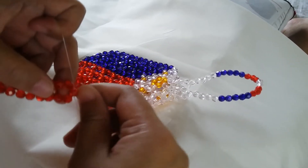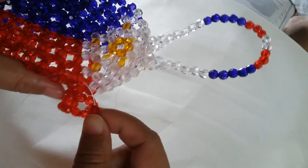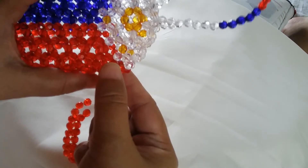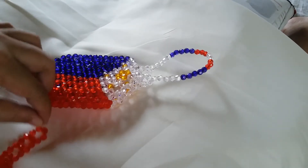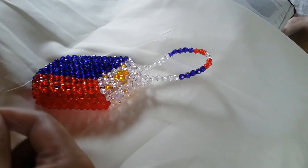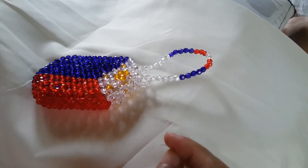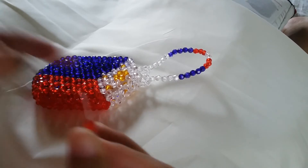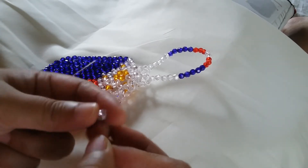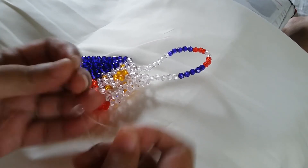Now that we have made the five clusters of five that are all in red, we're going to the part of the wallet where we separate the red from the white for the last part of the first row. What we do is we string one white bead for the left, a red one for the right, and a white one, and then we're going to silikop with the white one. Then we're going up to the second row after this.